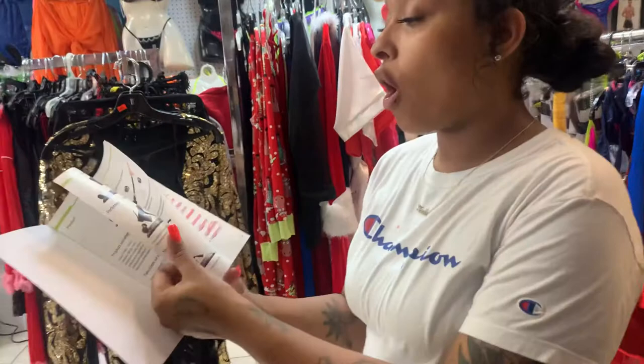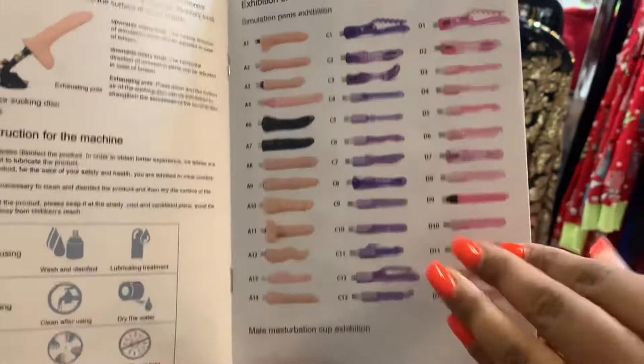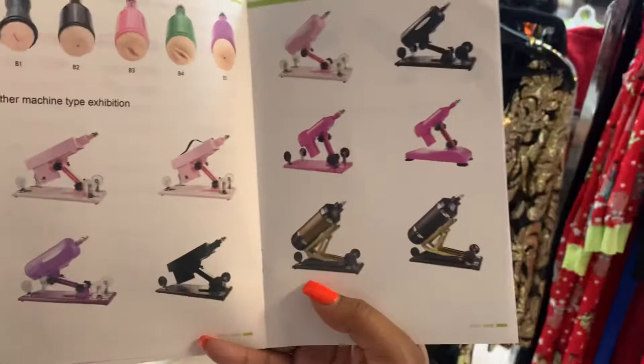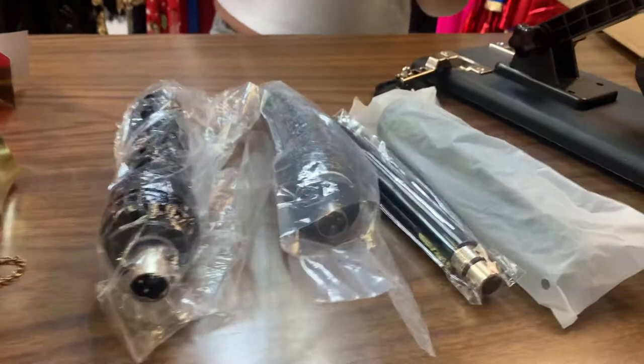There are other things you can purchase for the sex machine — adjusters and different types of dildos and vibrators. We also have a version for men coming soon, though we don't have it in stock yet. These are the different colors and styles you can look at. It's a good idea to look at the manual before you start using this machine.